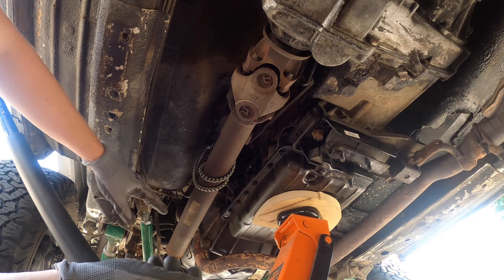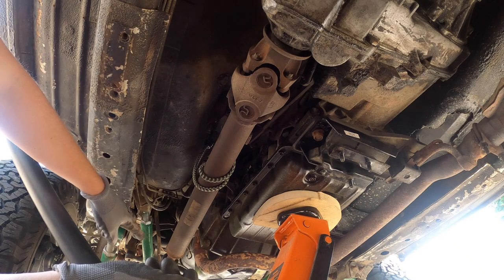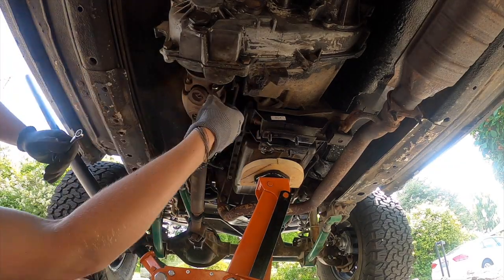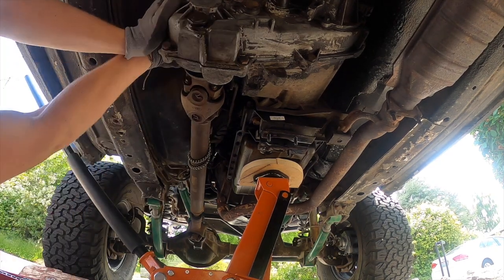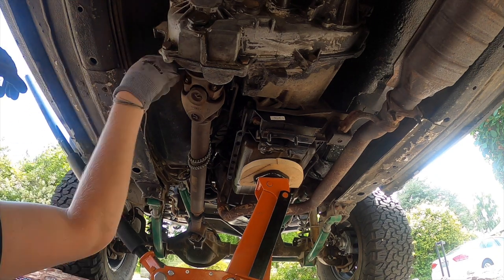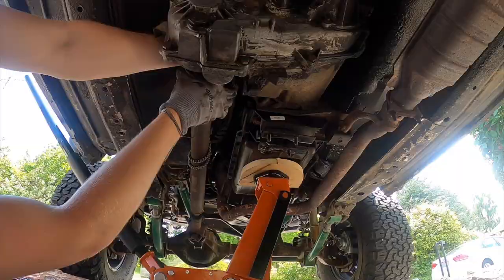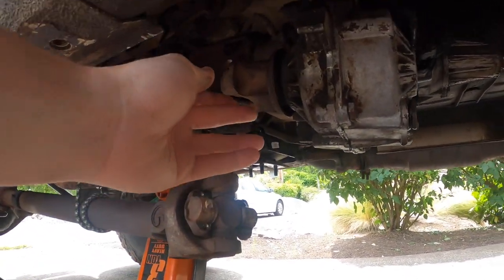For the front driveshaft, you do not have to remove it from the front axle — you just have to remove it from the transfer case. There are four 8-millimeter bolts. I recommend using a bungee cord just to hold up the driveshaft so you don't have to take it all the way out; it'll push a little bit out of the way and give you that extra clearance for the work you need to do.